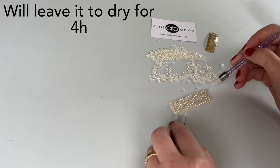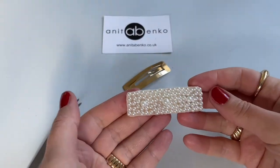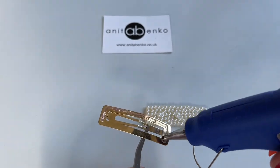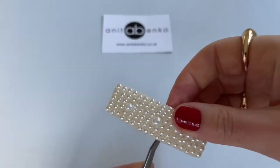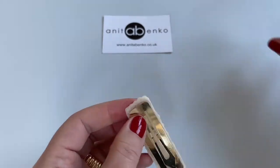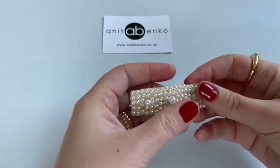After I have filled all the spaces with the beads, I will leave it to dry for four hours. And when it's dry, I'm gluing this on the top of the hair clip using hot glue. And my third hair clip is finished.